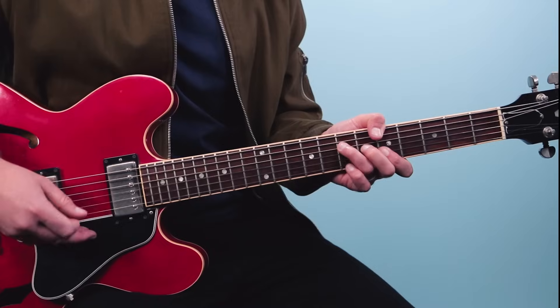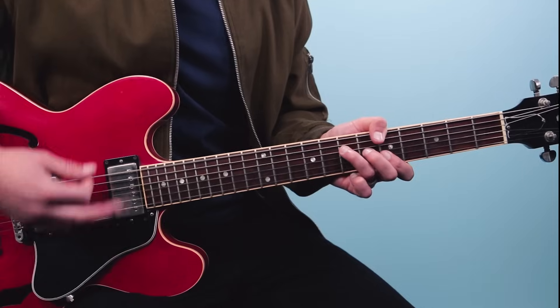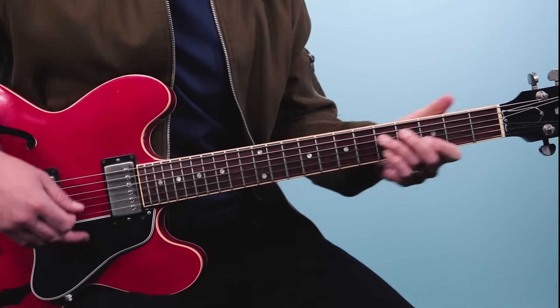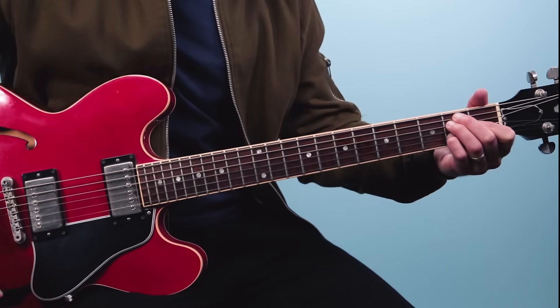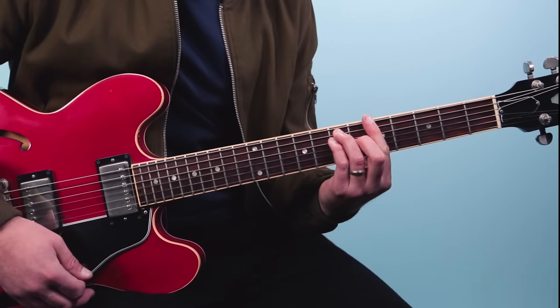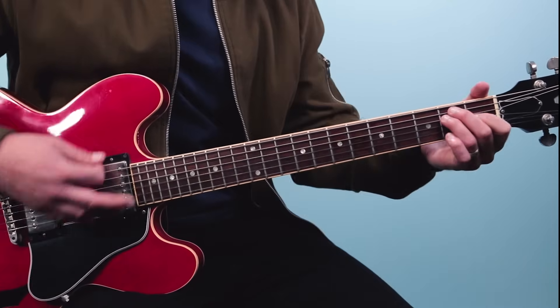One E and a, two E and a, three E and a, four - and then I do the same lick on the E chord. Again, this is just a CAGED chord shape - it's like the E shape, and then you move it down here.